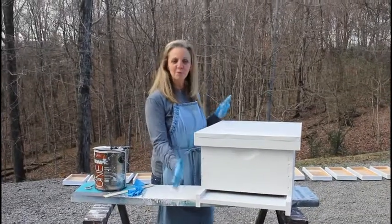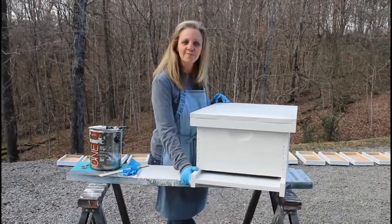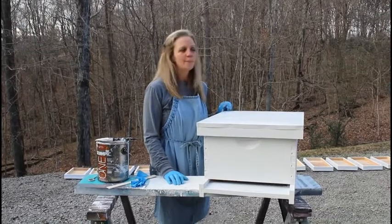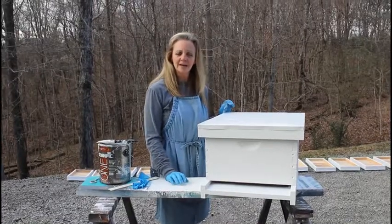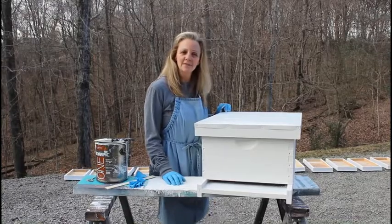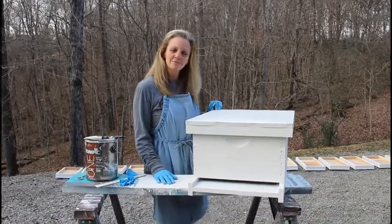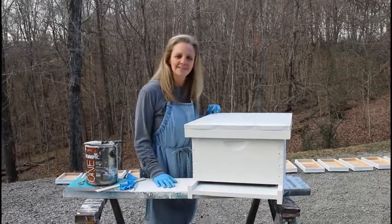Here we are with our final product. Our 10-frame hive is ready for spring and ready for bees! Which reminds me — one of the most important things you want to make sure you do now in January is order your bees. There are many places to order from. We also have nucs available if you want to visit our website at www.battlecreekhoneybees.com — click on the tab that says Bees for Sale and you can order your nucs. Thank you for joining us today. You can follow us on Facebook, Instagram, and Twitter, and please like us below if this video was helpful, and leave us some comments. See you soon!